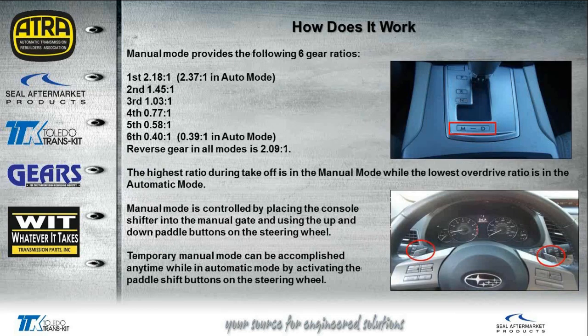The manual mode provides six ratios. You'll notice that in first gear in manual mode it's 2.18 to 1, whereas in auto mode the vehicle would actually take off at 2.37 to 1. So depending on how the vehicle is driven there are actually eight ratios available, but only six are provided in certain modes. In sixth gear, manual mode gives 0.40 to 1, while auto mode gives 0.39 to 1.